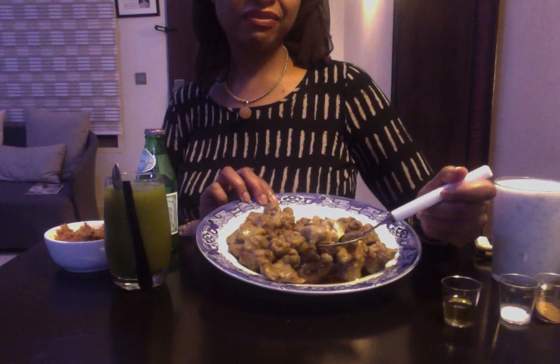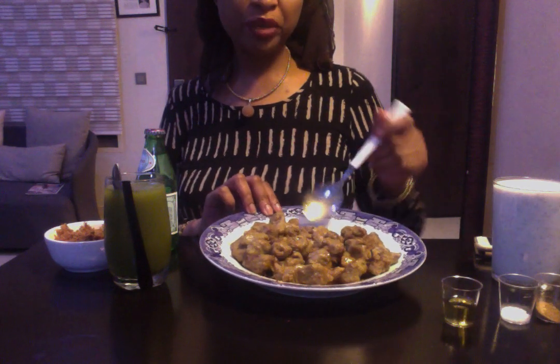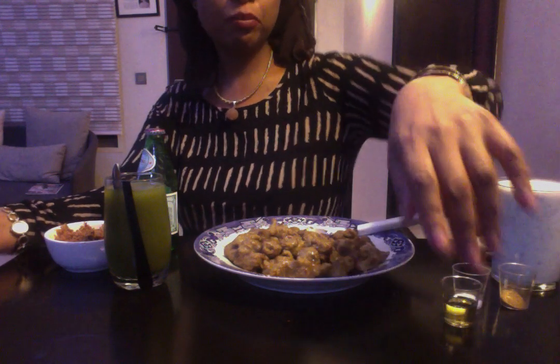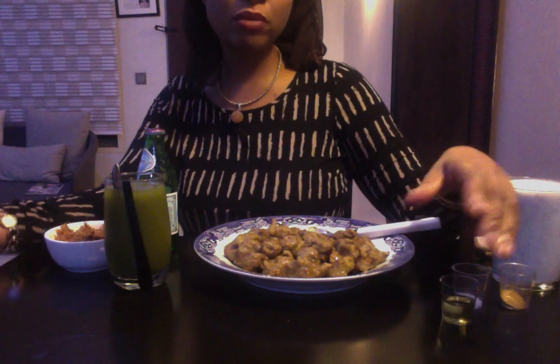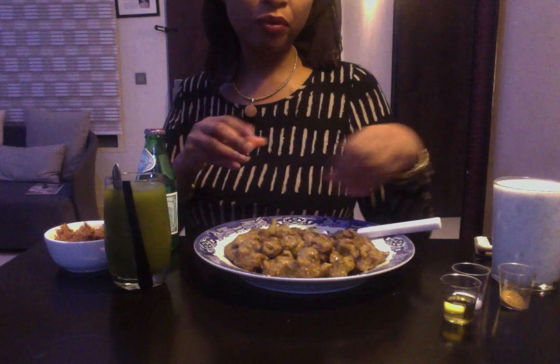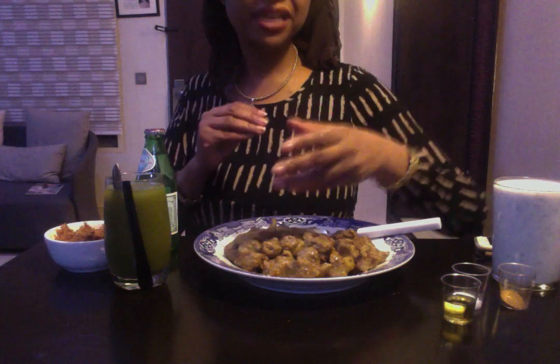They cook and rise up, turning into these semi-hard cooked balls of beans that are really nice. They're not very tasty on their own — rather quite bland. But we add some salt, some pepper, and then some oil. Normally when I eat Danwake, I deep fry strips of onion and pour them onto the Danwake.